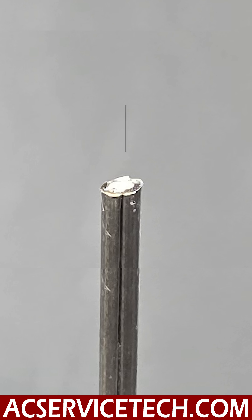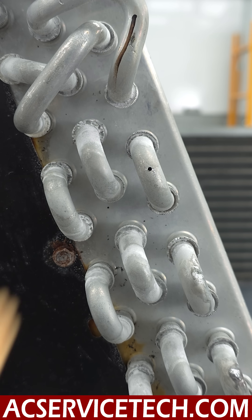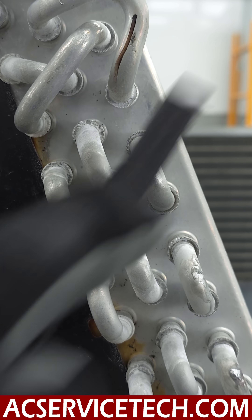This one actually has the flux inside of the rod. Now I'm going to fix this hole using air acetylene. I'm going to clean this with a stainless steel brush to get the aluminum prepped and ready to go.